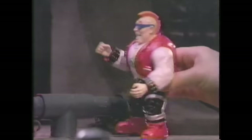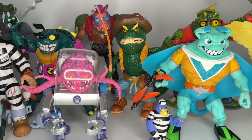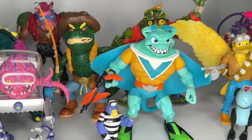Hey y'all and welcome back to Carbon Scoring, the best place for comics, history, and action figures. Starting in 1988, Playmates Toys produced over 100 different figures for their Teenage Mutant Ninja Turtles line. 30 years later, San Francisco-based Super 7 released their Ultimates figures — modern updates on the figures that we all loved. So let's have a look.